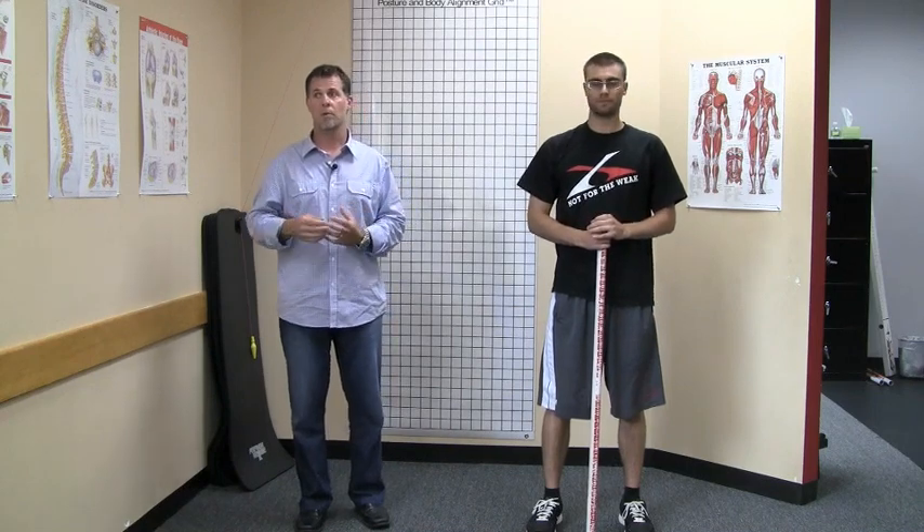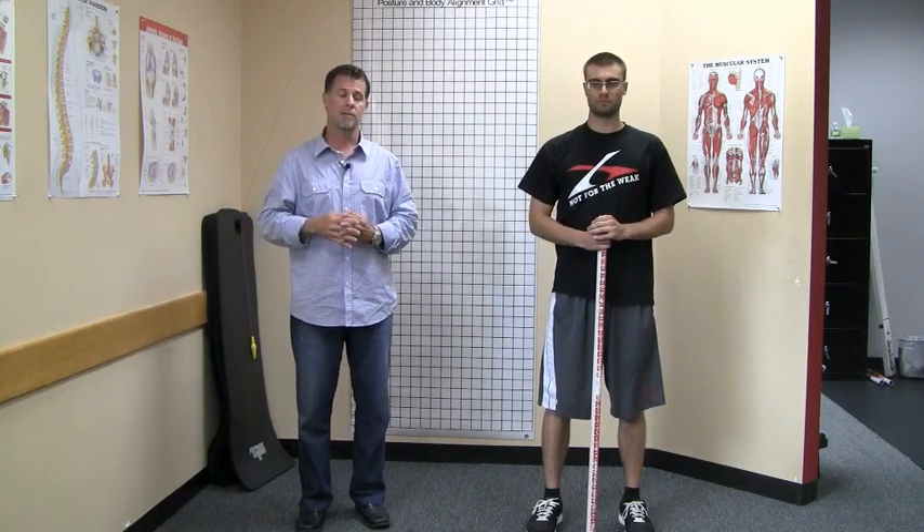And this is going to seem simple. It's going to seem like a calf stretch, which it does, but we're actually doing it more for hip stability. So stay tuned.